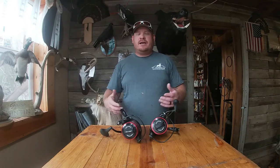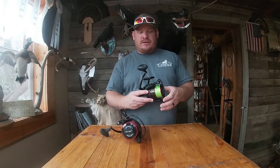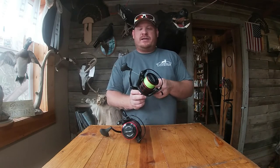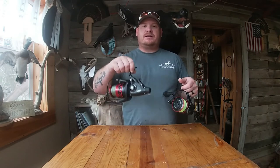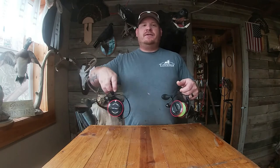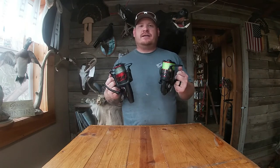The first upgraded reel I started out with was the Penn Fierce 2 — love this reel, it's been doing great. But then I did some more research and found out about the Penn Fierce 3, which has the live liner system. I love these reels, they've been doing great. These are both 8000 series reels and I have no complaints about them.